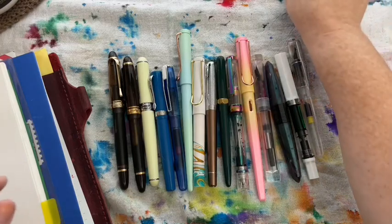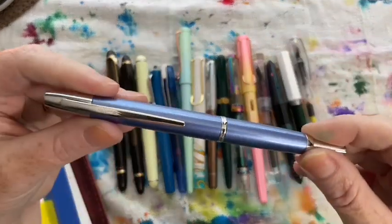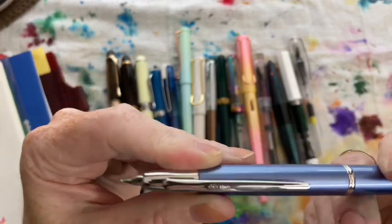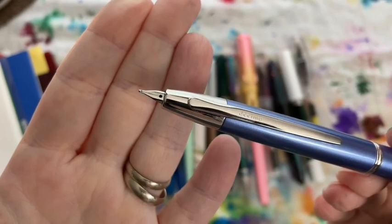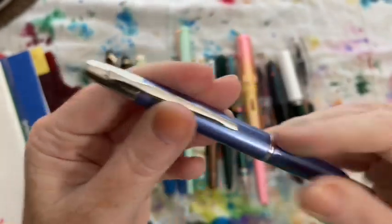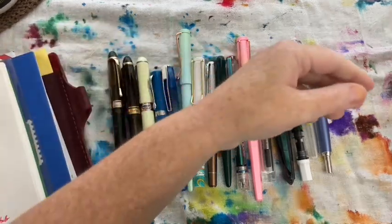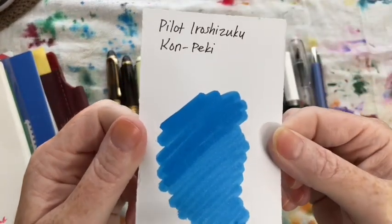The next pen I inked up was my Pilot Decimo in light blue with a really nice fine nib — I love this pen. I inked it up with Pilot Iroshizuku Kon-peki.